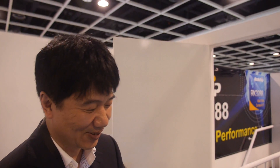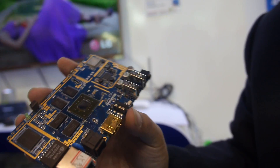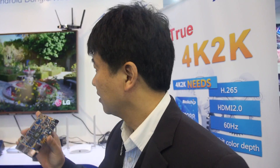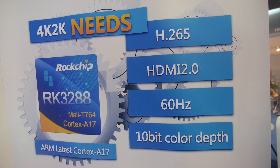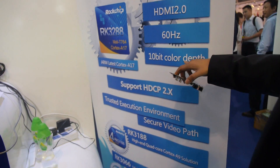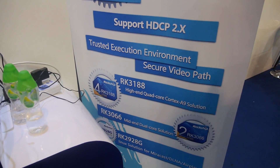Here's the RK3288. What is this board? This board is for the TV box. This is the world first — actually you can display H.265, 4K, 2K, 10-bit video. 10-bit? 10-bit, yeah. What frame rate? 60? It's supporting HDMI 2.0, 60Hz, and 10-bit color depth, 4K/2K. I think it's the world first.